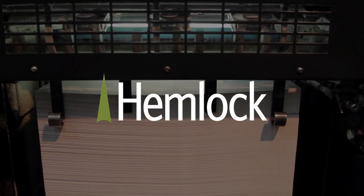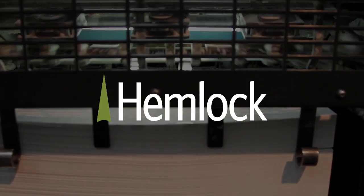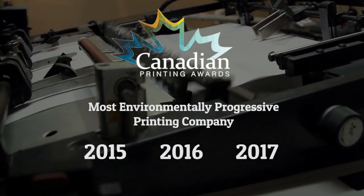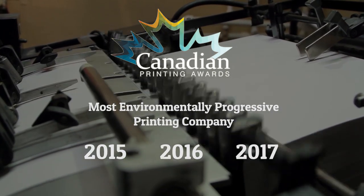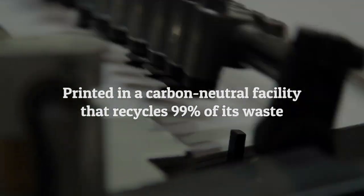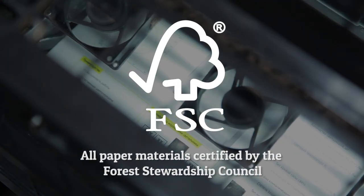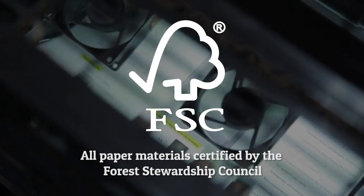I'm very excited to be working with Hemlock Printing, a local Vancouver printer with over half a century of experience creating high quality, environmentally sustainable products. They've been awarded the Gold Canadian Printing Award for most environmentally progressive printing company three years in a row, and Herobook will be printed in a carbon neutral facility that recycles 99% of its waste. All paper materials used in your Herobook are recognized by the Forest Stewardship Council for sustainability and ecological protection of ancient and endangered forests.